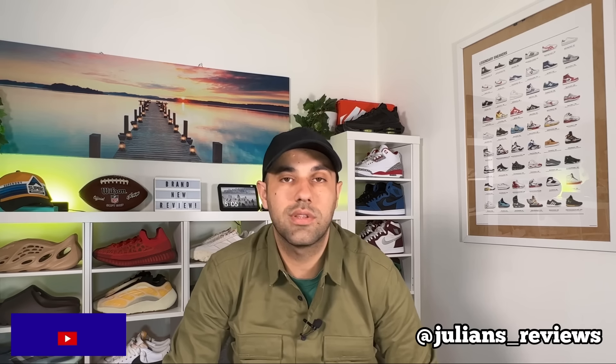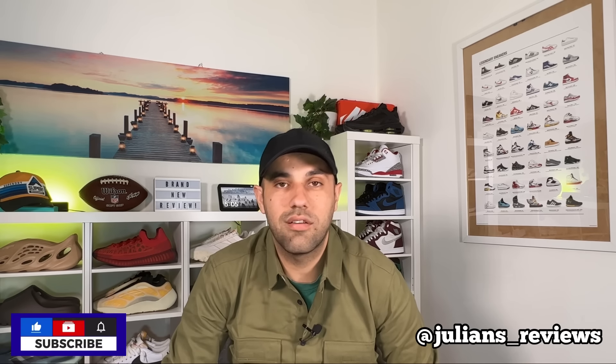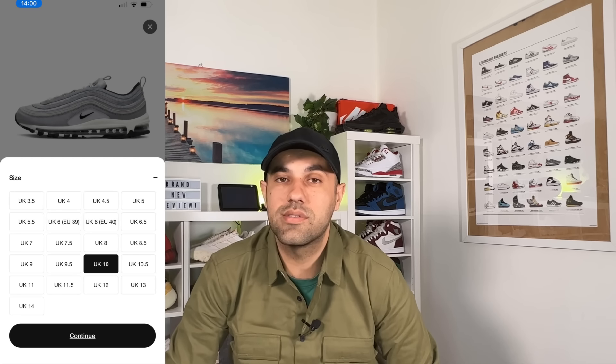Hello guys and welcome back for a brand new review. If you are new to the channel please make sure you subscribe. You can also give me a follow on Instagram to see exactly what I'm going to review in the next few days. In today's video we're going to have a look at another color combination for the Nike Air Max 97, which is apparently still available on the Sneakers app.